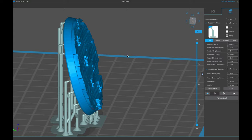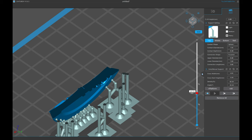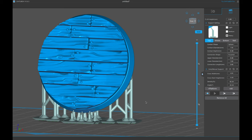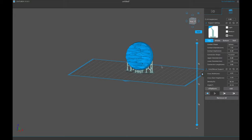These letters on the bottom — I'm pretty sure they'll print fine without any supports because I've printed these Cast and Play bases before and never had an issue. Honestly it's the bottom of the base — I don't need to see the logo. The last thing I do is scrub up through the layers and check for any islands.